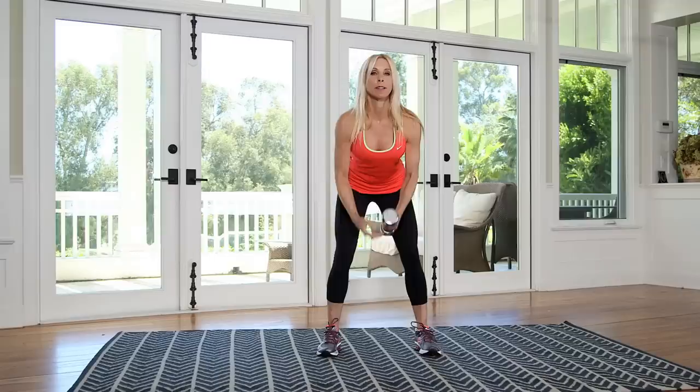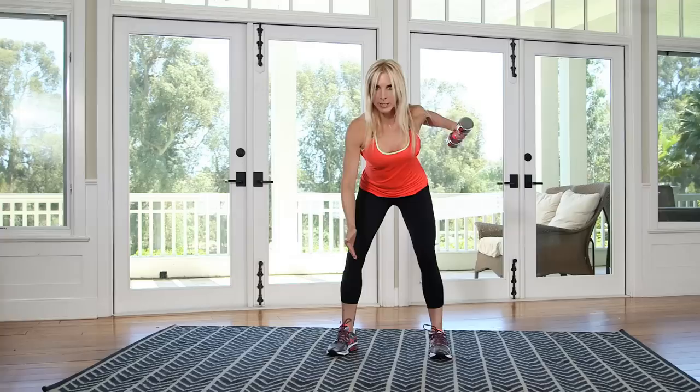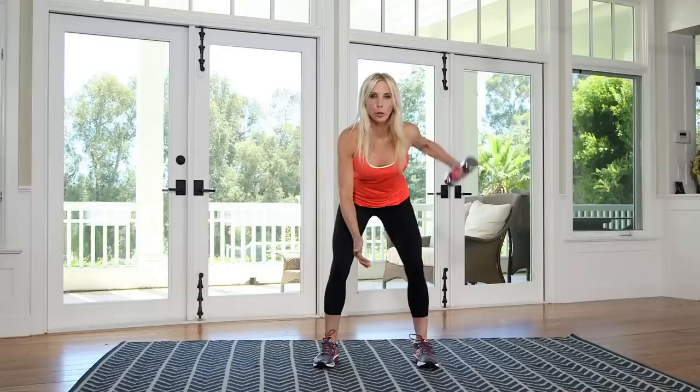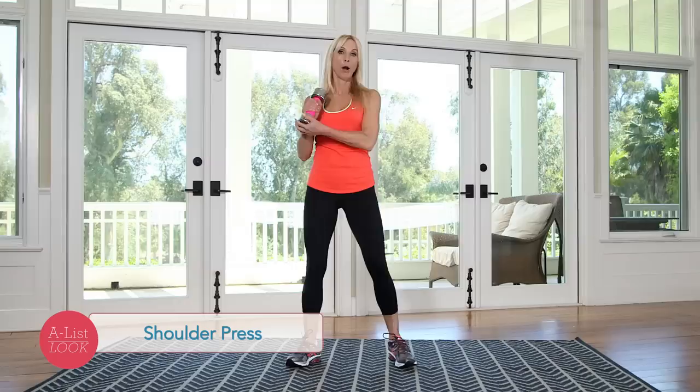Switch sides. Make sure that you keep your back nice and flat — I don't want you rounding your back here. And breathe. And ten. That was perfect.